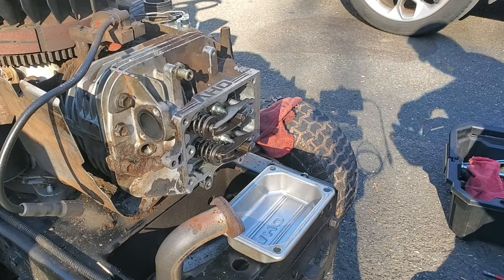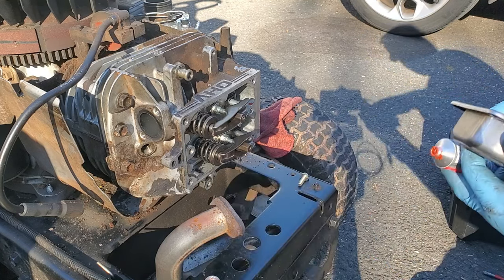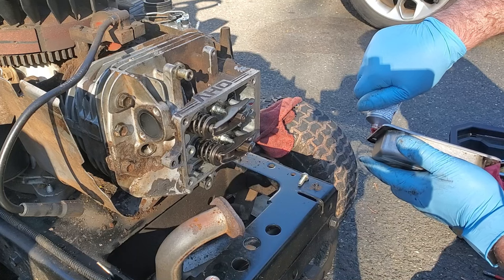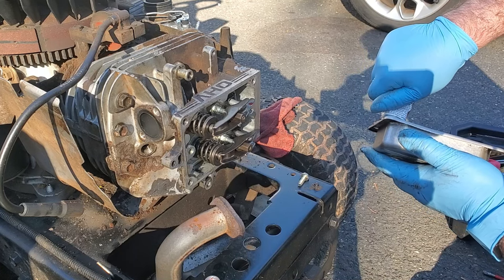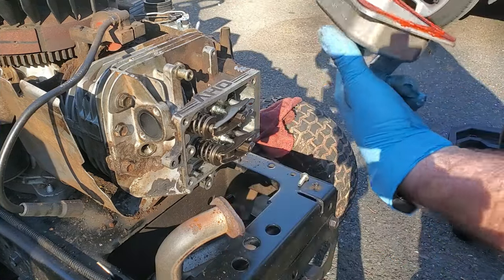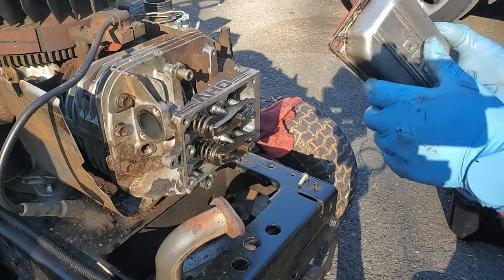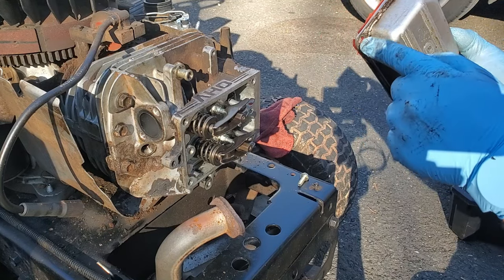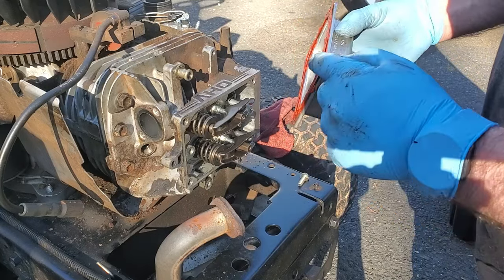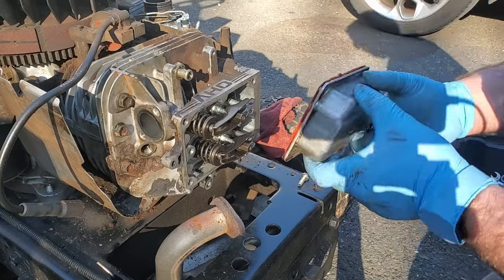I don't have a new valve cover gasket - typically these can be reused if they're not torn, but I am going to put a little bit of sealer around here on both sides. You don't want to over-tighten these bolts because you can stretch that metal and dimple it in, which means it'll be sticking out and won't get tight - it'll get tight right on the corners and be loose in the center. So make sure you don't over-tighten these.